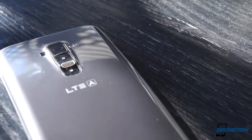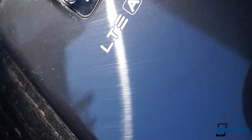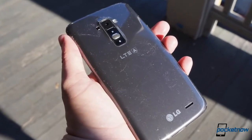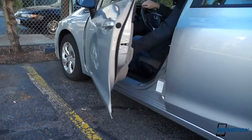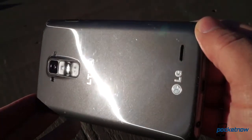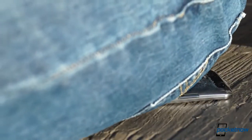The G Flex isn't just about the curve, though. LG has also made the back cover out of a urethane-like material, which gives it the ability to heal itself when scratched. This finish is incredibly slippery — it feels like no other phone material out there, which is fun in its futuristic tactility, despite its tendency to attract dust. We put the coating under stress in a rare torture test here in the Pocketnow Labs, and while that coating didn't do anything for deeper gouges, it did indeed eliminate light scratches given enough time. We'll drop a link to that torture test at the end of this video for more detail.